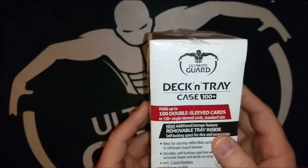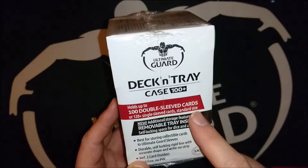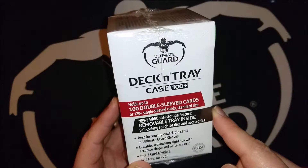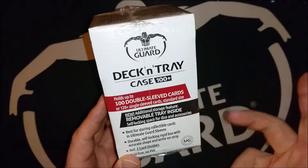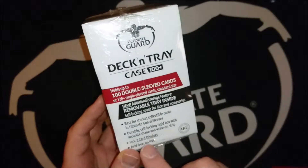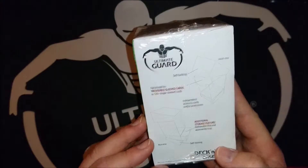This means you can hold up to 100 double sleeved cards or 120 single sleeved cards in standard size. It has a removable tray inside for self-locking space for dice and accessories. It also has two card dividers.